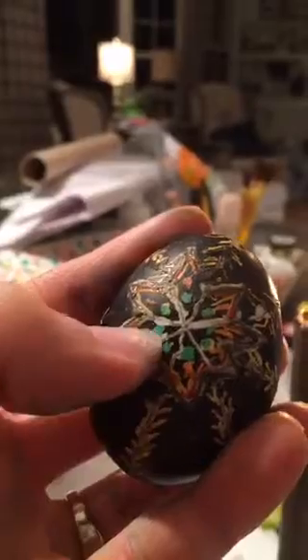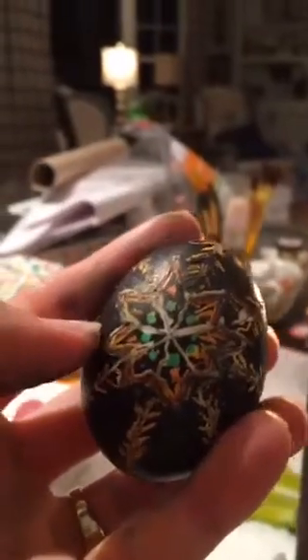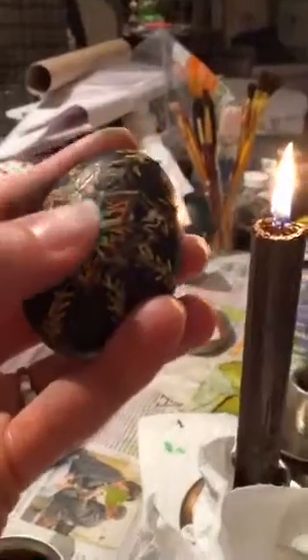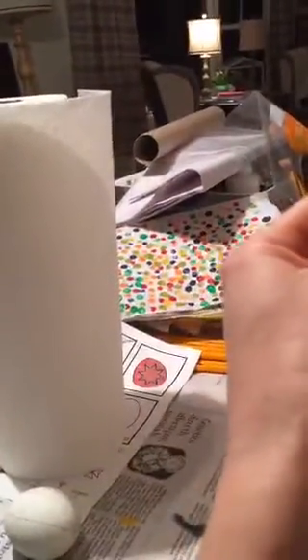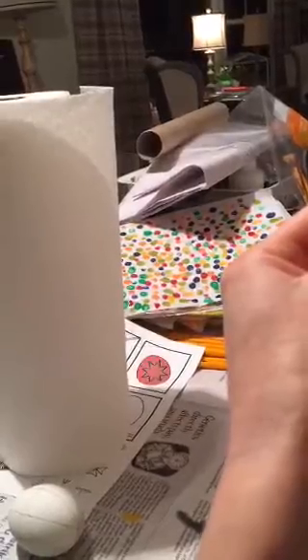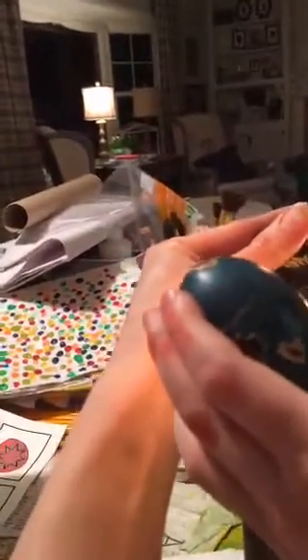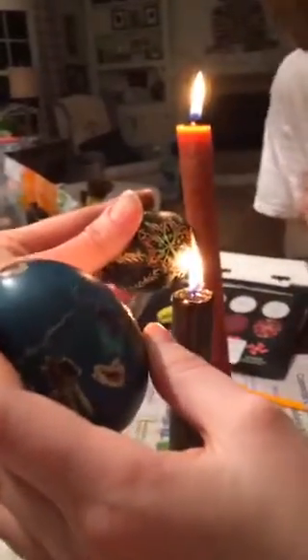You can see that his other colors underneath the wax were revealed — the white, the green, the orange. That is how you get the other colors to come out. It's really time consuming, but it's also a really cool craft to do.